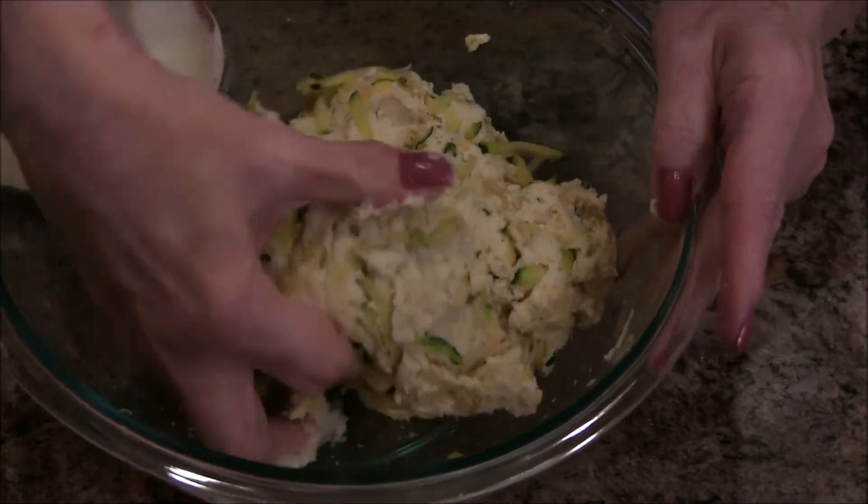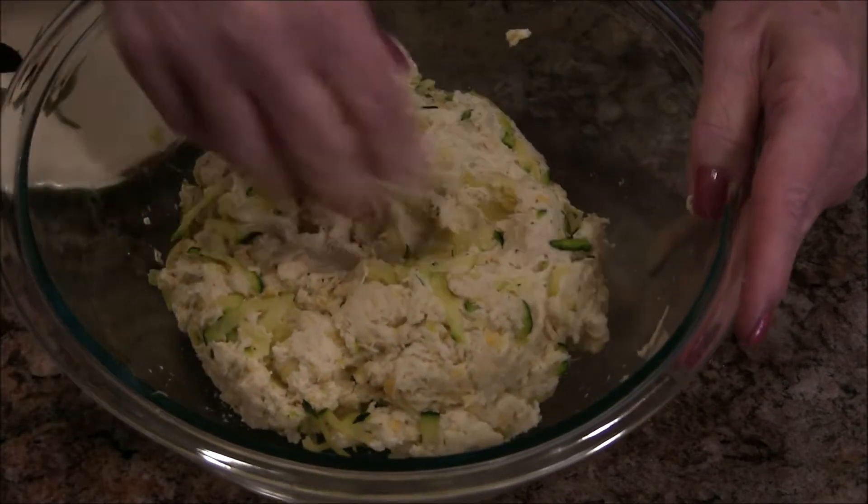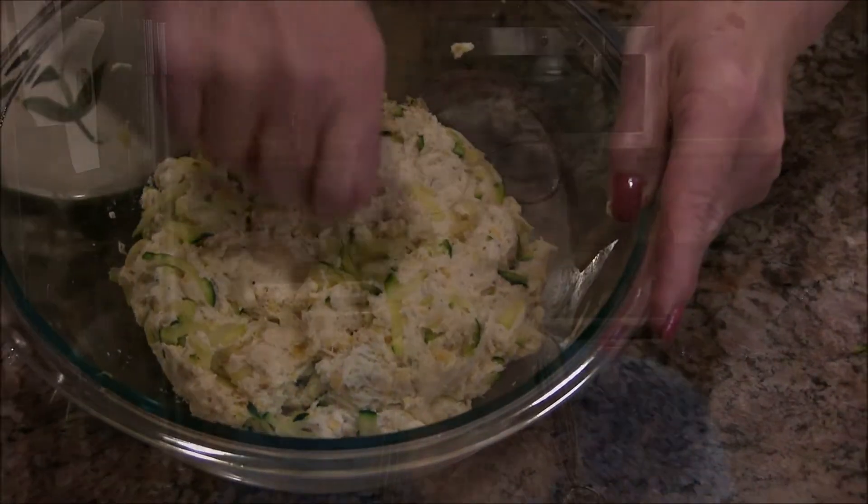I think it's looking well spread out — yes, I think we're looking pretty good there. I'm going to get my cookie sheet and then we're going to start making these into biscuits and they'll be going into the oven.